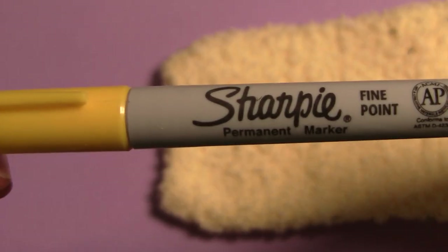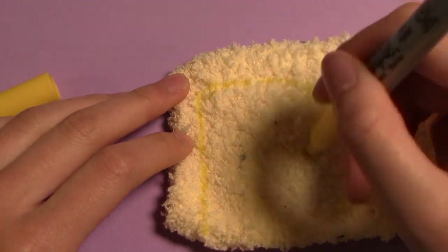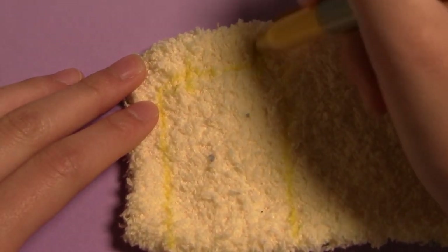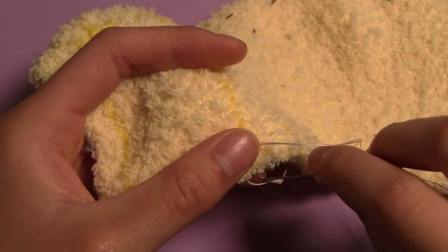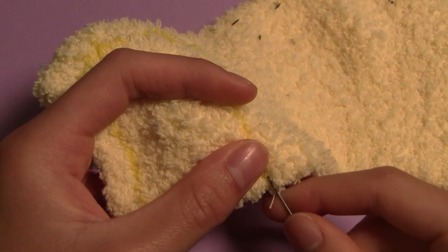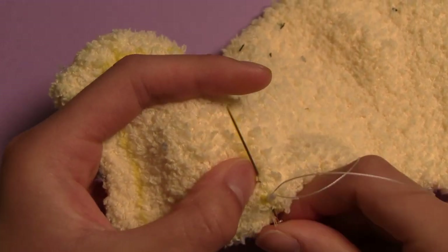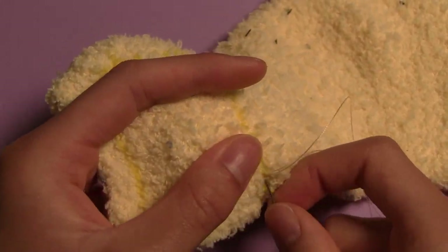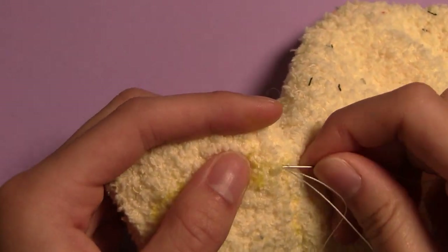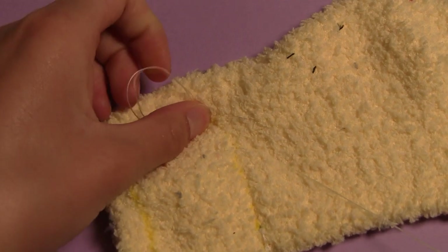Next, using a sharpie that preferably matches the color of my sock, I'll be drawing a rectangle to indicate where to sew. On one of the shorter sides, you can add about an inch for turning if you feel like you'll forget without the visual cue. Now we can sew up the sides, attaching the thread with a slipknot for extra security. I'm sewing with a backstitch. When you get to the line you marked, fasten off the thread with a couple of knots, then do the other side.